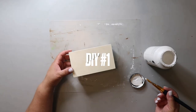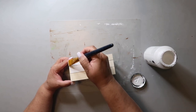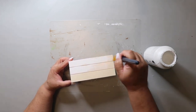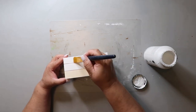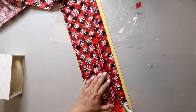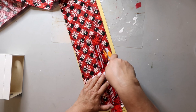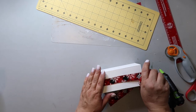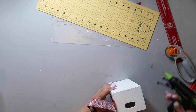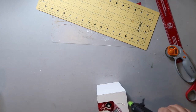Jumping right into DIY number one, taking this crate that I got from Dollar Tree and giving it a good coat of FolkArt paint in the color white. Keep in mind with the crates and wood pieces from Dollar Tree, you often have to sand them down because they're a little on the rough side. Then I have this Christmas print fabric from Hobby Lobby, and I'm cutting an approximate one inch strip. Then I'm taking some hot glue — just in little sections because the hot glue dried really fast — and I'm gluing it down all the way around.